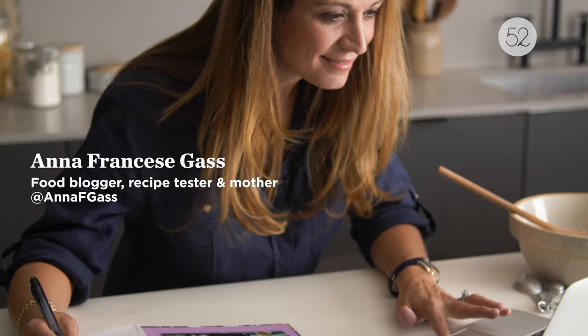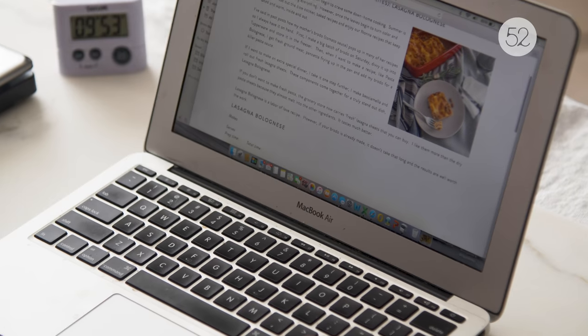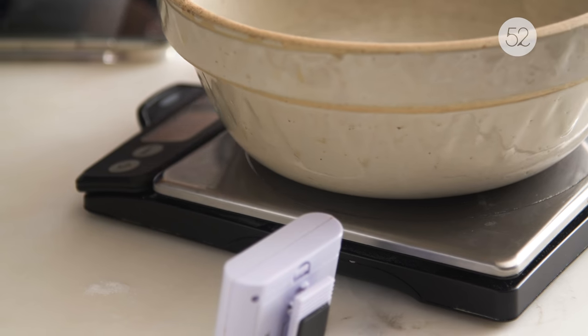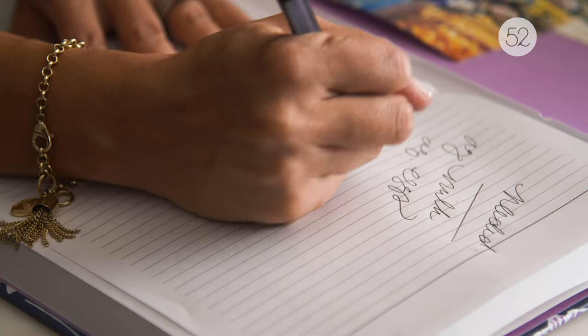My name is Anna Francis Goss and I'm a food blogger and recipe tester. I started a website called Heirloom Kitchen and I've gone around the country cooking with immigrant grandmothers to preserve those family recipes that are in their heads but never written down. I am collecting all these recipes and they'll be out in a cookbook next year.